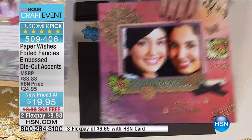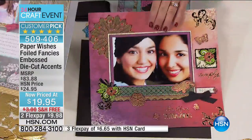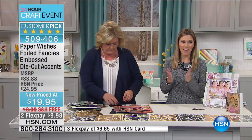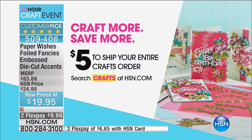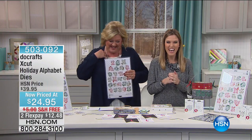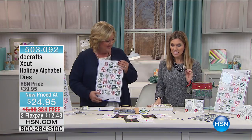Here's a before — really bright and bold — and here's a more mellow, beautiful look. It really is limited only to creativity. Less than ten dollars to get that home, and I have about 250 left so these are going really quickly. If you're just joining us: craft more, save more — five dollars to ship your entire crafts order for this entire 24-hour event. You can search 'crafts' at HSN.com, and keep shopping without paying anything additional in shipping.